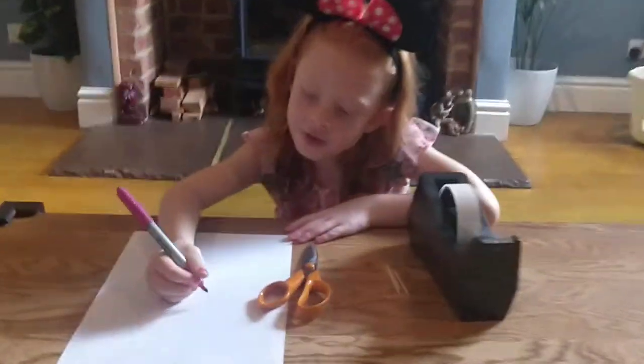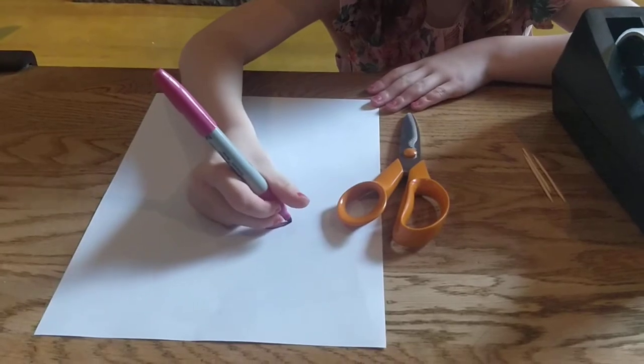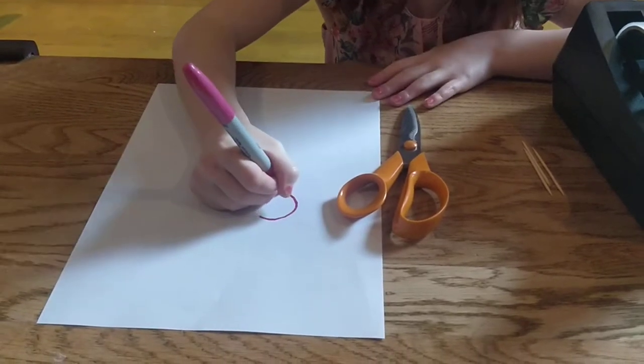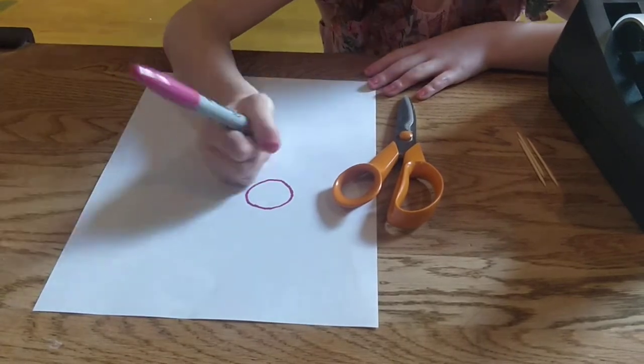So what you've got to do for the first step: get your pink permanent marker, or whatever you've got, and draw a perfect circle like that.